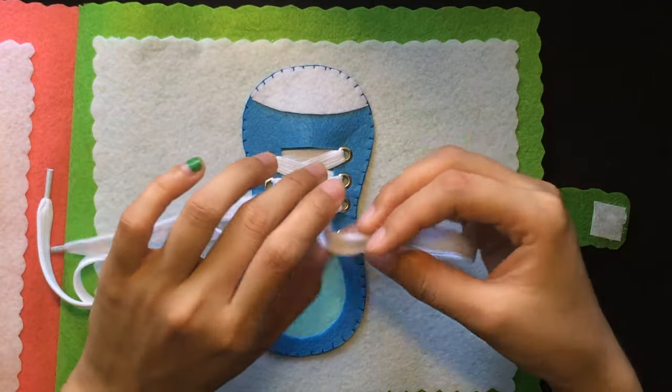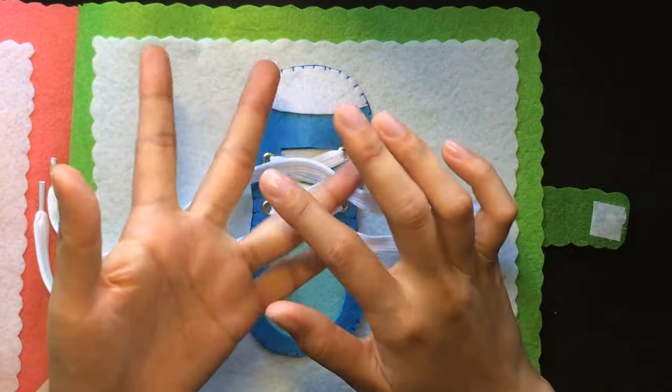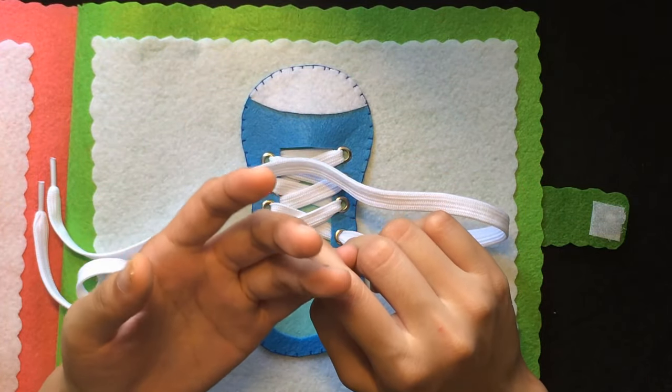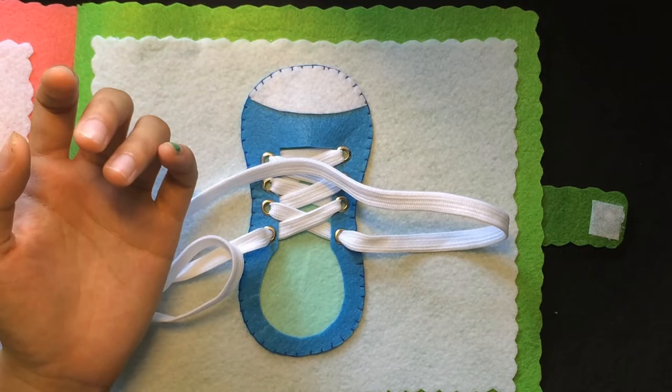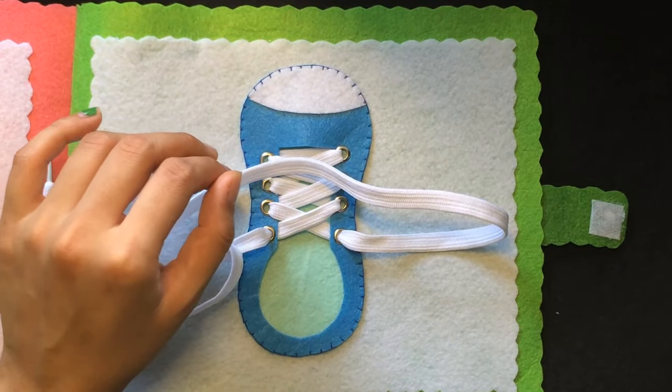To best prepare, you should help children develop the dexterity of their finger muscles by letting them play with clay or by stringing beads together. Before teaching children to tie shoelaces, there are a few things we need to pay attention to.